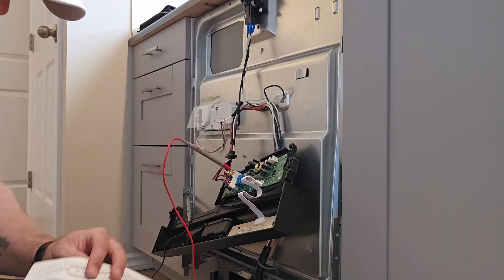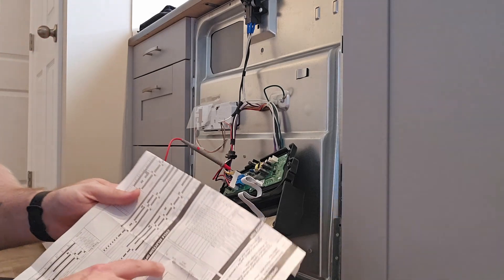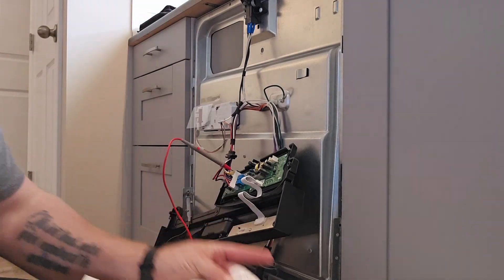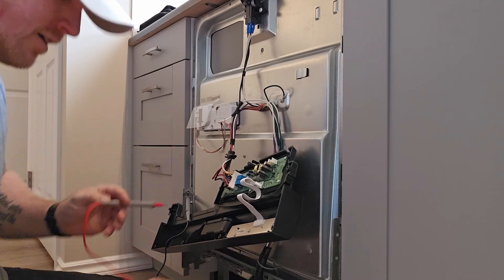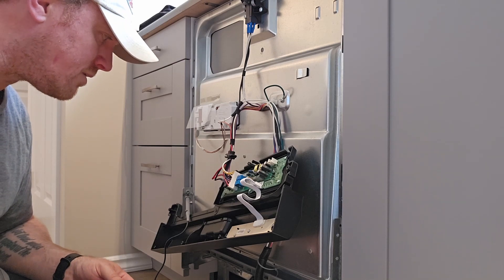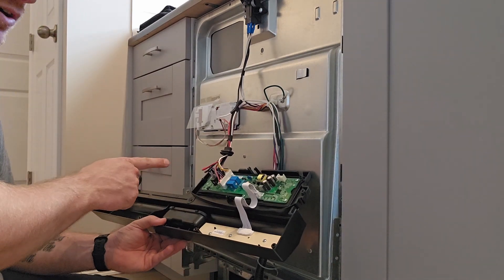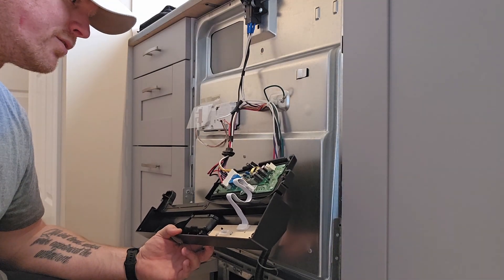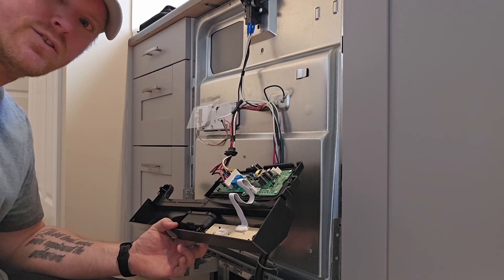There's another connector here that runs down to the heater and the high limit thermostat — that's the red one. I connected right to the heater wire and to ground, and it hasn't given me 120 volts there either. So we know the board has to be changed. Thanks for watching, we'll see you next week.